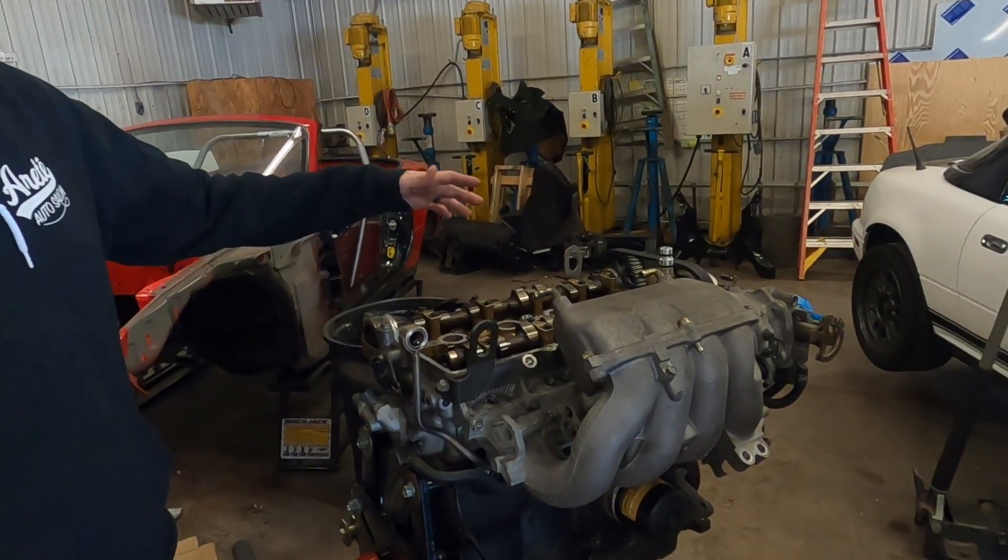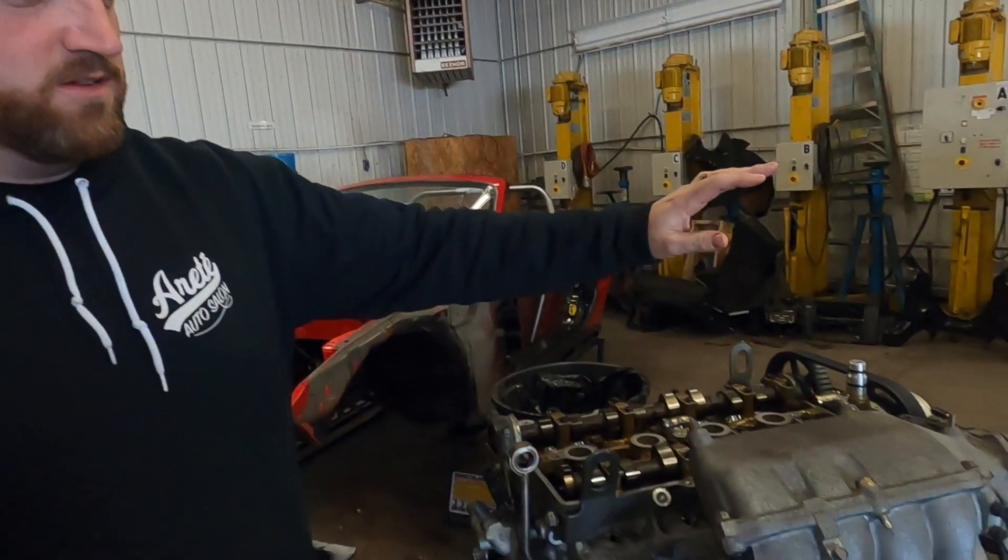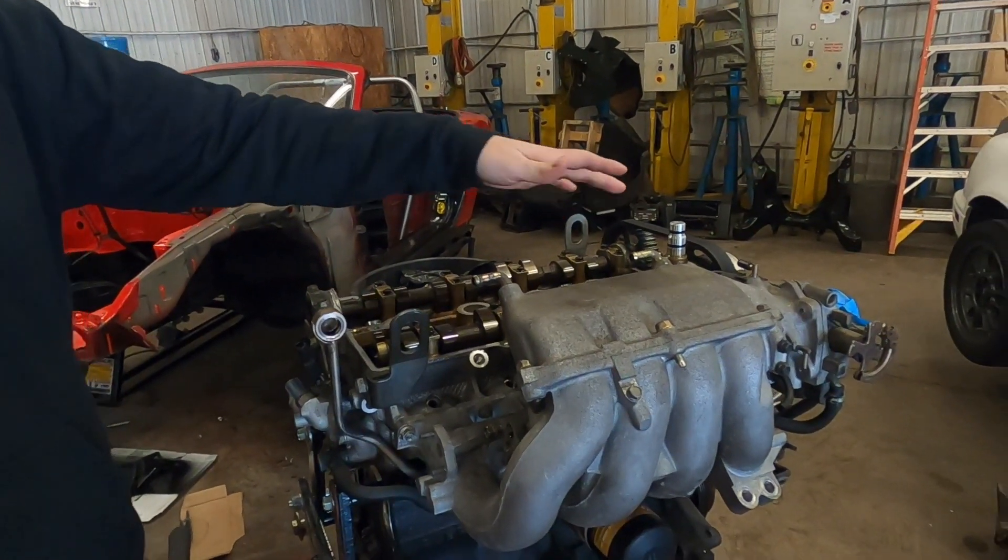Step one is the easy part. Some of the stuff has already been taken apart — that's just how we got it. But we're going to start removing the pieces we don't need, or that we need to get access to, to rebuild it. So intake manifold off, timing covers, we'll pop the belt off, and we'll get it down to a bare engine. Then we'll start to reassemble it on the way back up.